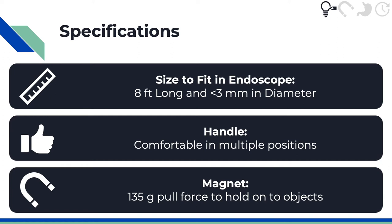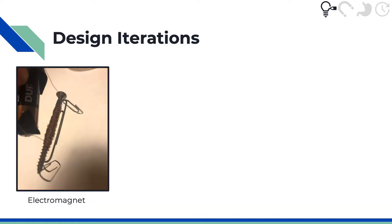This meant that it had to have 135 grams worth of pull force. We also wanted some way to be able to turn it on and off for repositioning purposes. Endomagno went through a few design iterations to get to our current design. We started with an electromagnet because it was easily turned on and off, but we found that it overheated easily and was very temperamental.